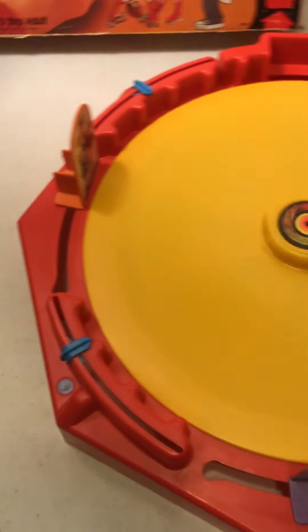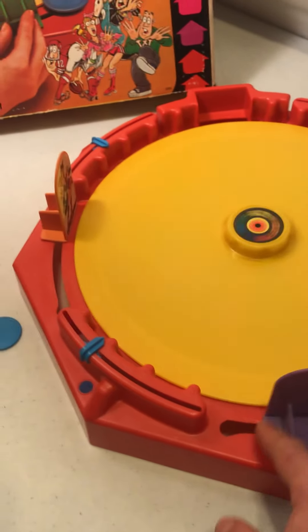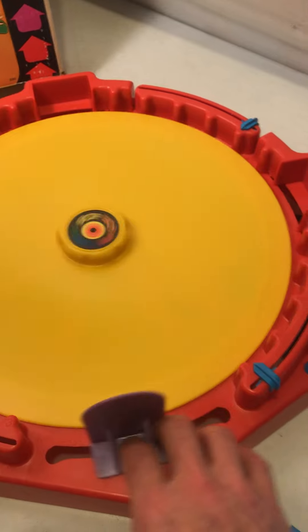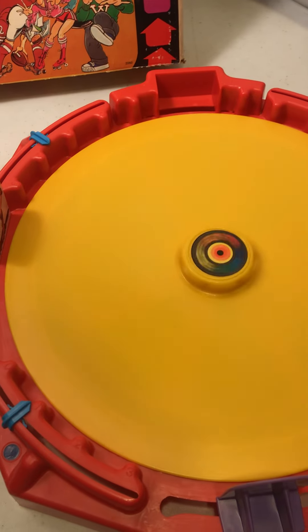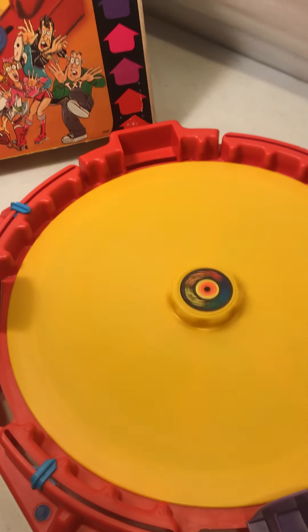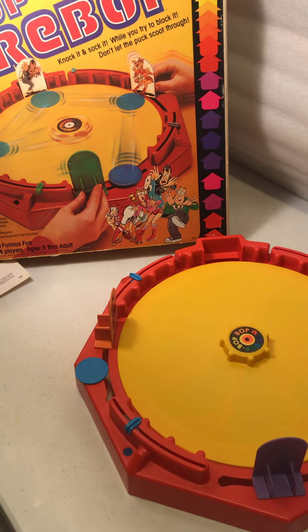40 years old and it still starts right up. Tested and working — 1979 Hasbro Games, with the box, original instruction sheet, and all the pieces.